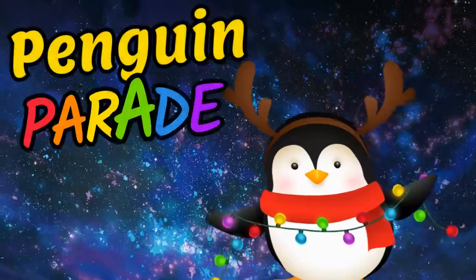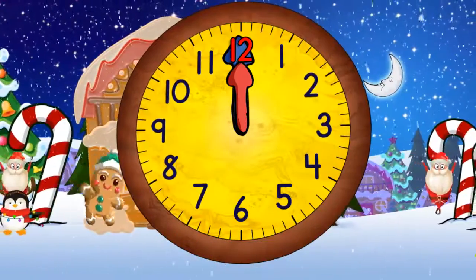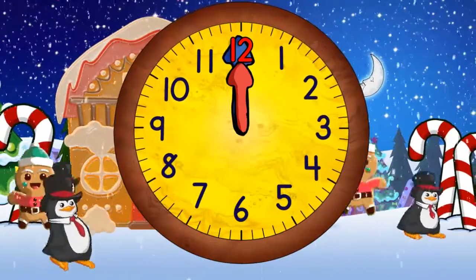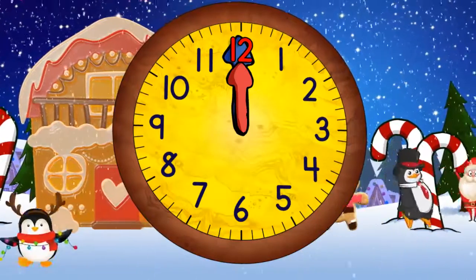Today we learn how to tell time. The red hand tells the hours, the blue hand the minutes. Each time the blue hand moves around the clock one time, it equals one hour. Let's begin.